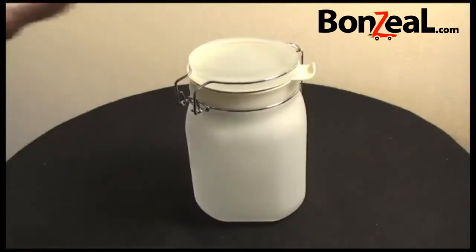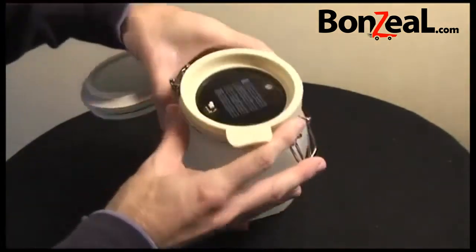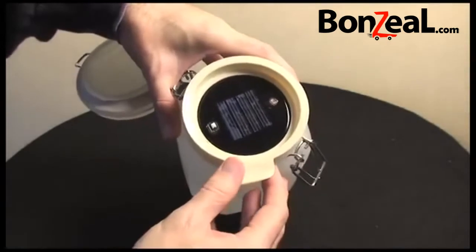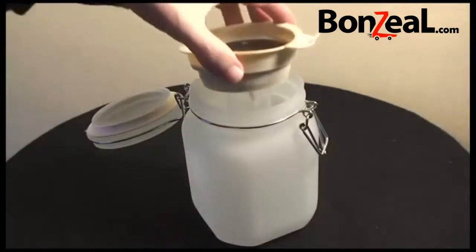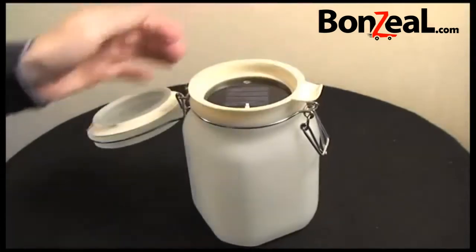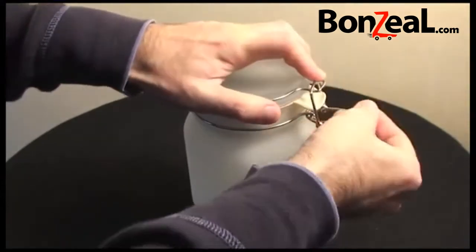The idea behind this is it actually contains a solar panel inside the top of the jar. If I just open this up, you'll see that there's a solar panel inside the jar. The solar panel is in turn connected to this LED light. The idea behind it is that during the day, you sit this on your windowsill and it charges up.